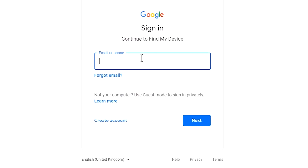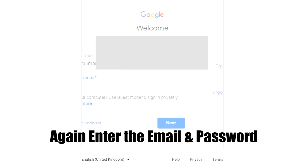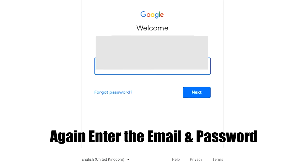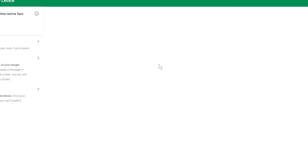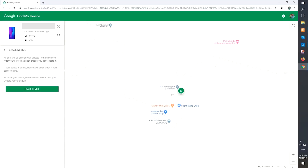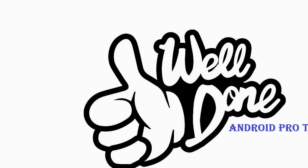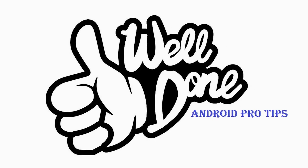Again, enter the email and password. Next, you will see the erase device menu. Then tap on the erase option. Well done, you have successfully reset your mobile.